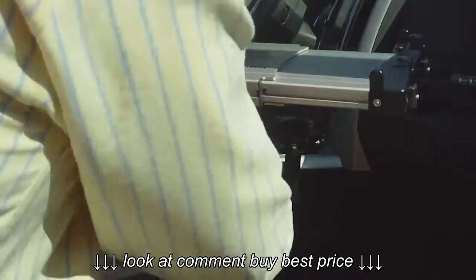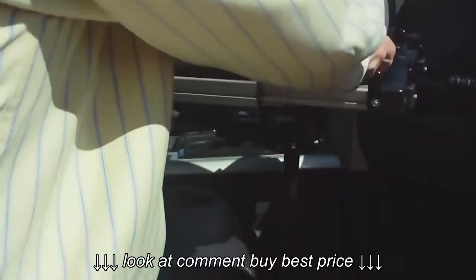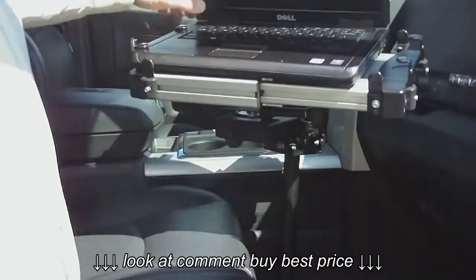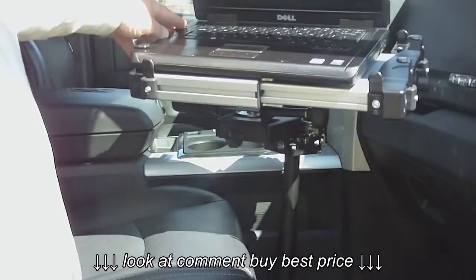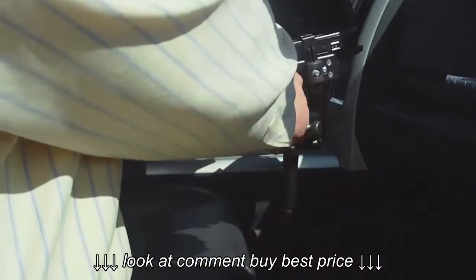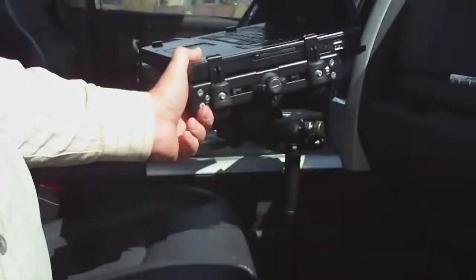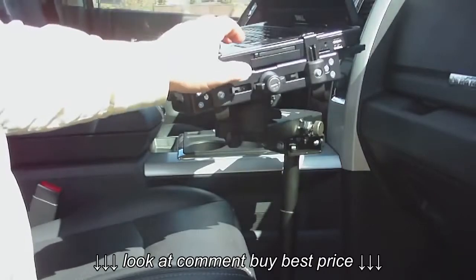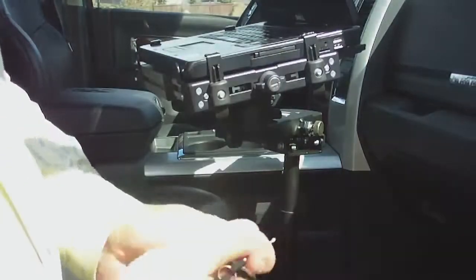You just open your computer up, put it right under these clips — it just fits right under. You adjust them to the depth of your laptop, slide this side in, this side will just come in, give this knob a turn. Now the desk is secure; the laptop cannot come out of there.